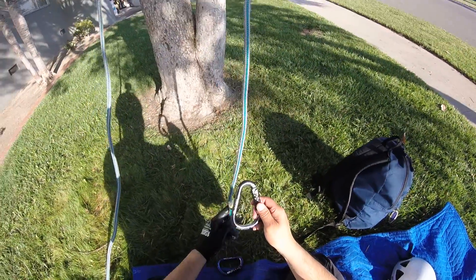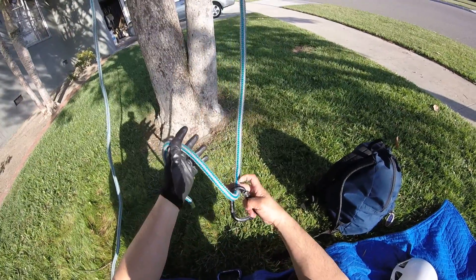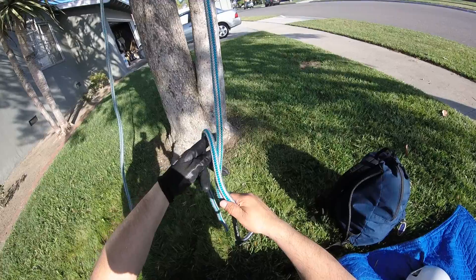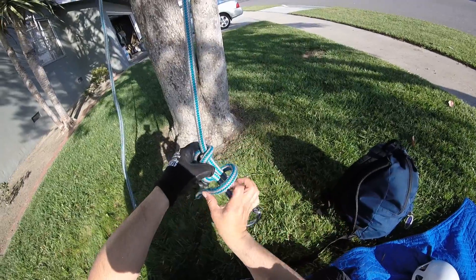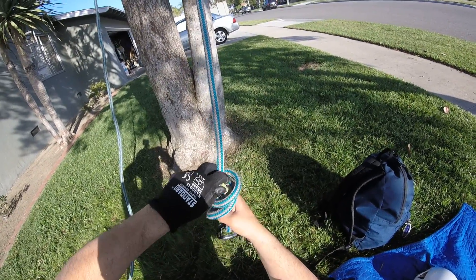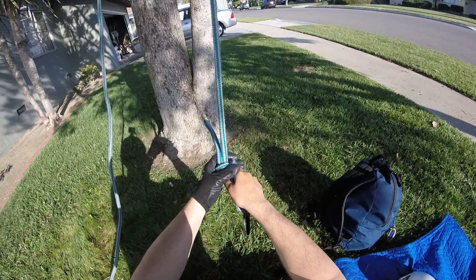Alright, so I'm going to tie a double fisherman's knot. You bring it around your carabiner, up and through your carabiner, then you go back up on your line, and you take two turns around the double lines, do two, go straight back up through, and then what you want to do is start snugging it up.